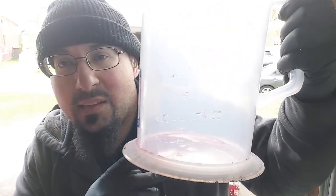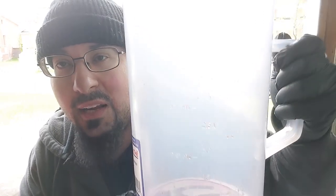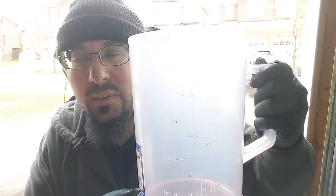We're going to use a measuring container to measure how much fluid comes out, then put that same amount back in. Later we'll go for a road test, come back, and check the fluid level.